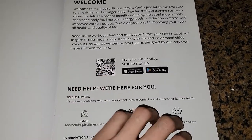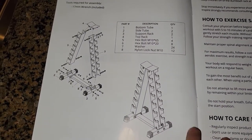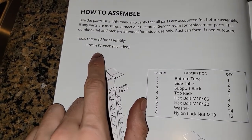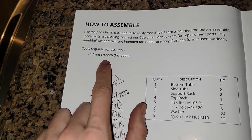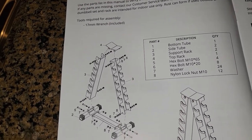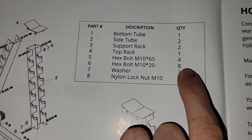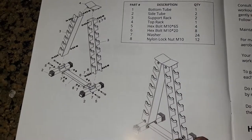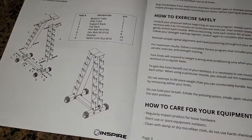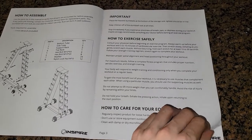They're promoting the app pretty heavily here — you can stream videos, follow training, and track your progress. We can see the items needed for assembly: the only tool required is a 17-millimeter wrench. I'm working on my car right now so I can assemble this pretty quickly. It looks like we are going to use a total of 12 bolts for assembly, so it should be pretty straightforward. I don't expect this to take any longer than 10 minutes.